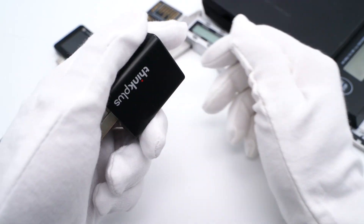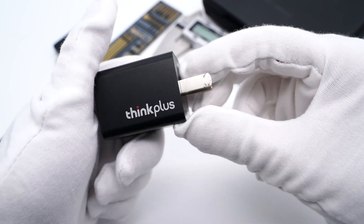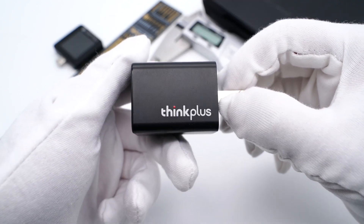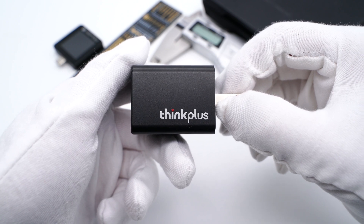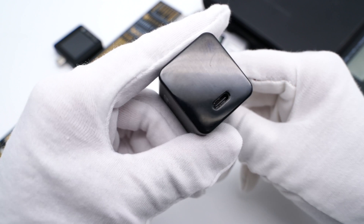Hi guys. Welcome back to today's video. Today, we're going to take apart the third generation of Lenovo Thinkplus 65W nano charger. We published the compatibility test several days ago. You can click the upper right corner to take a look if you haven't seen it.